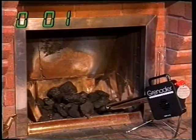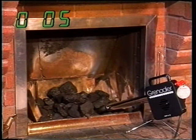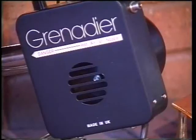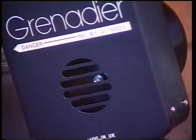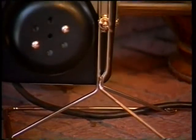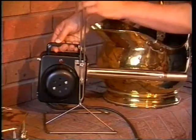Let's see how long it takes to light this coal fire. Remember, no matches, paper, sticks or smelly chemical fire lighters, and no dirty hands either. A built-in fan effectively directs the heat so that the fuel quickly reaches burning point. The Grenadier has a wide and rigid stand for stability and is easily adjustable to the correct height and angle for your fire.